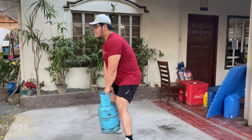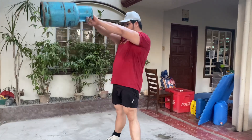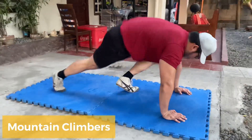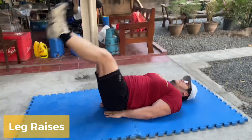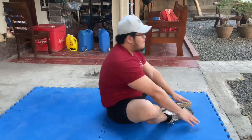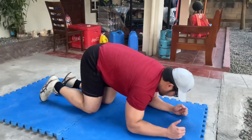Sa first core exercise natin, tinatry natin imimic yung kettlebell swings. Dito may konting assistance tayo from our glutes and hamstring muscles. Basta make sure lang natin na yung gagamitin nating galon is walang laman para safe. Sa succeeding exercises, floor na lang yung kailangan natin: basic mountain climbers, leg raises, butterfly sit-ups, plank holds, and hip dips.